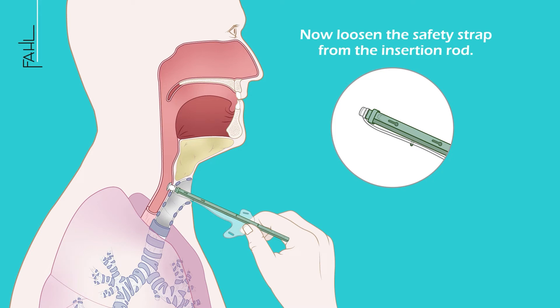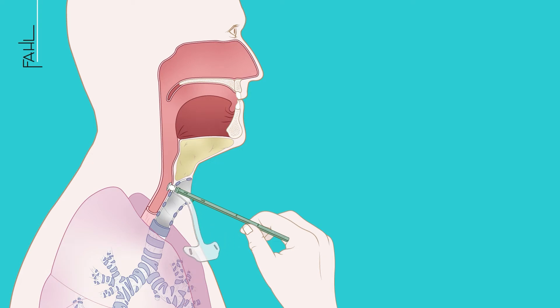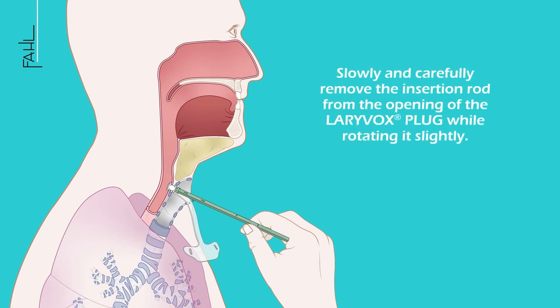Now loosen the safety strap from the insertion rod. Then slowly and carefully remove the insertion rod from the opening of the LariVox plug while rotating it slightly.